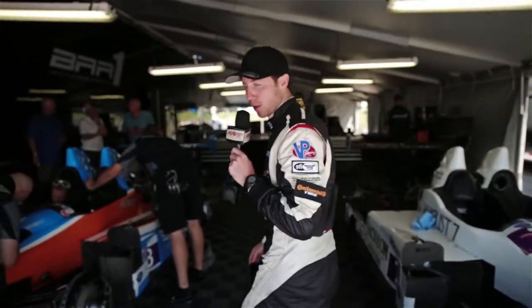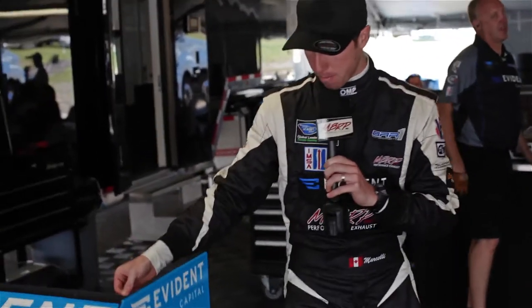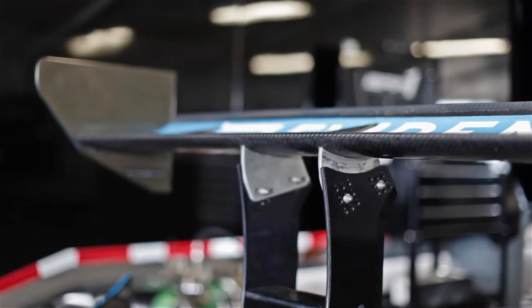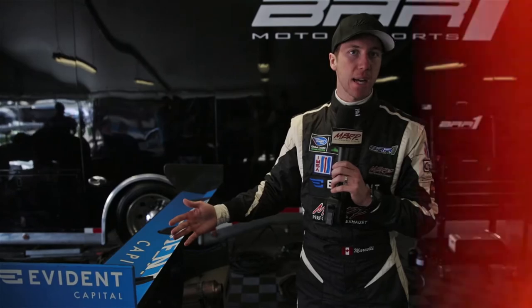We'll move to the back of the car and talk a little bit about the rear wing. This is the rear wing — it provides us with our rear downforce. This little tab here on the back is what we call a gurney, and it does a significant amount at high speeds. The range this wing has to offer is nine holes, one to nine — one being minimal downforce, nine being maximum downforce.